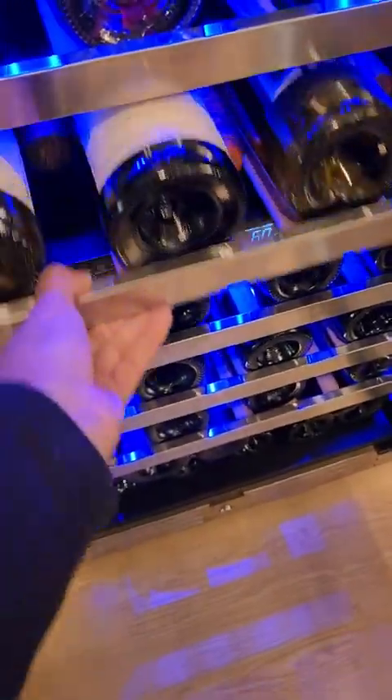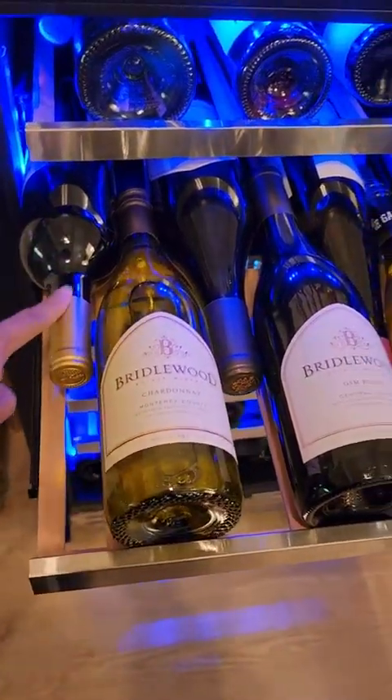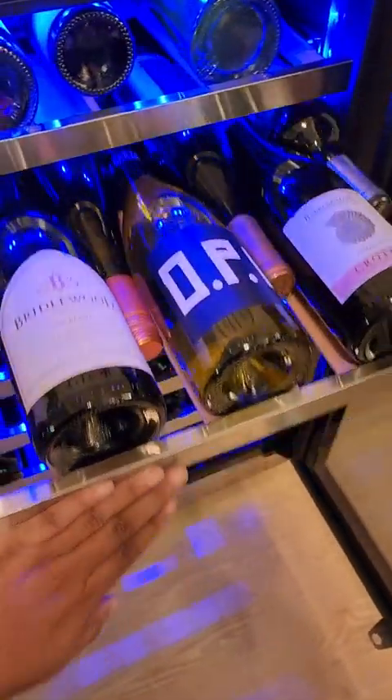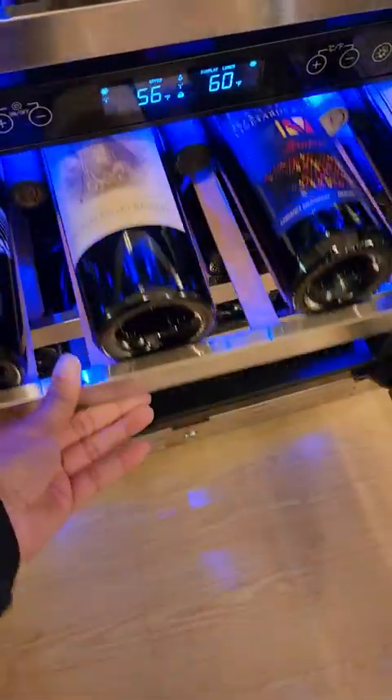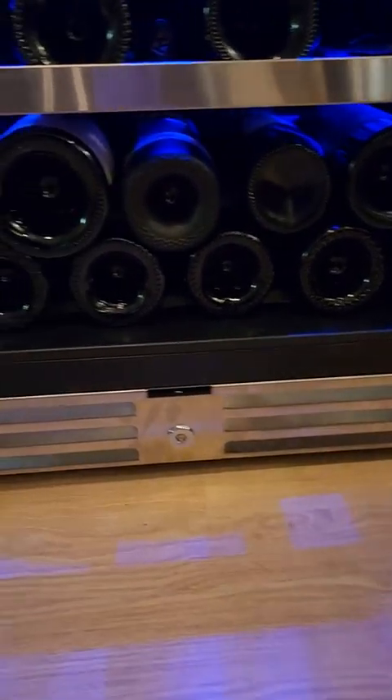I was very strategic about the bottles. I have one, two, three, four, five, six, seven, eight, nine bottles of wine on each row, and I did this on every single shelf. Pay close attention to the bottom — it is stackable, and if you're careful about the sizes of the bottles you're able to fit 11 bottles down there.